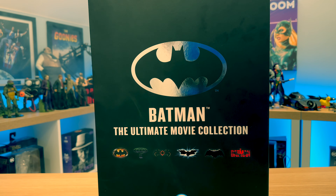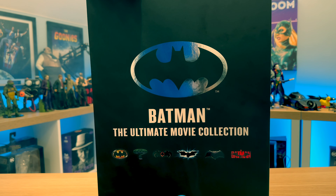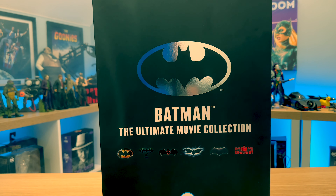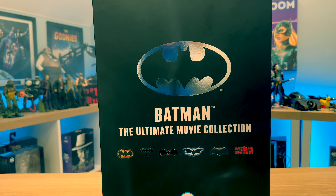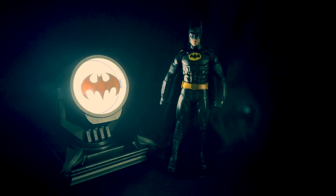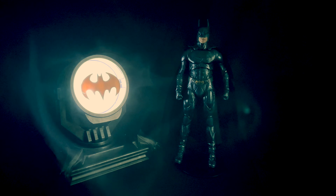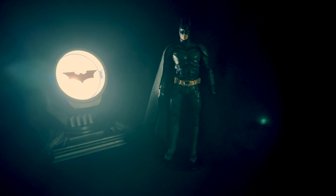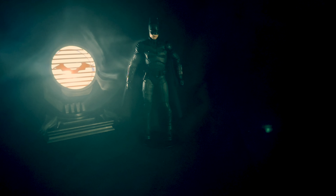So in the last video I did do a quick showcase of the figures. In here we have six Batmen, one from each of the franchises: Batman 1989, Batman Forever, Batman and Robin, The Dark Knight, Justice League, and The Batman.